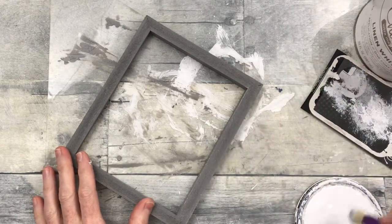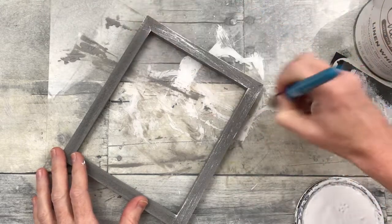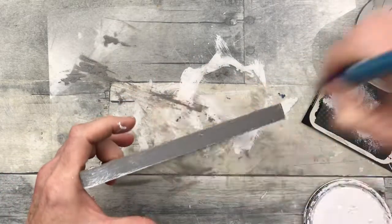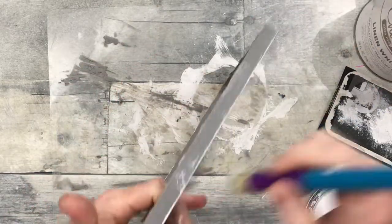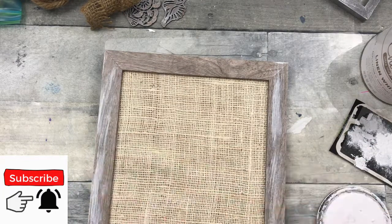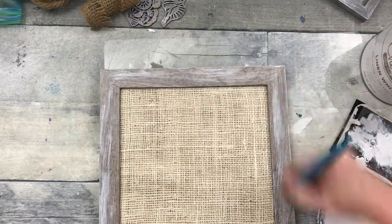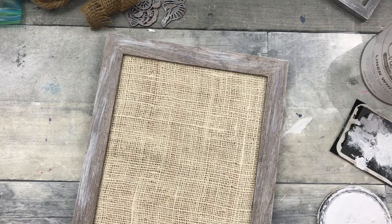Now we're going to do the same thing with the frame. We're going to take a little bit of that paint on the Dollar Tree brush, bounce a little bit of it out, and just start working around that frame — getting the insides and all of the sides. I did put a little bit too much in some spots, but after it dried I sanded it down a bit. It's easy enough to fix — you can go back over it with paint, or after it's dry use a sanding block and just lightly go over it and it will blend it down.